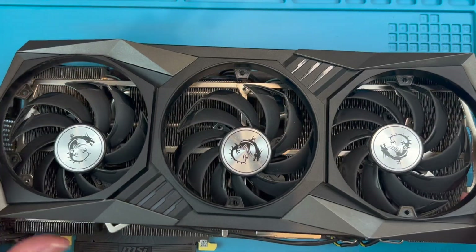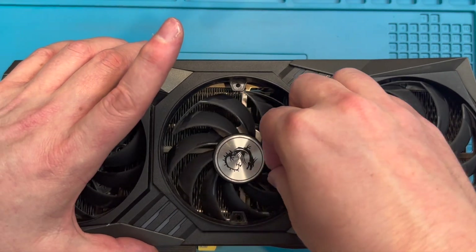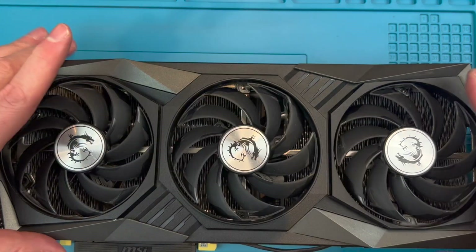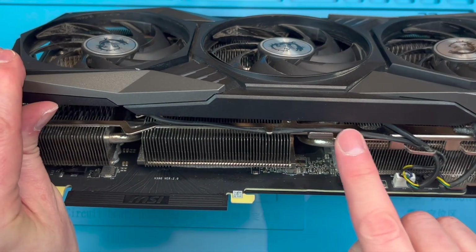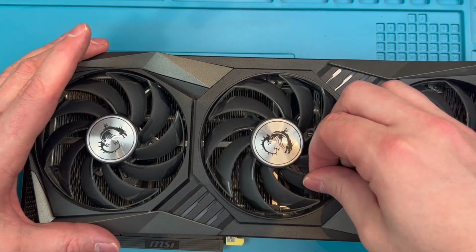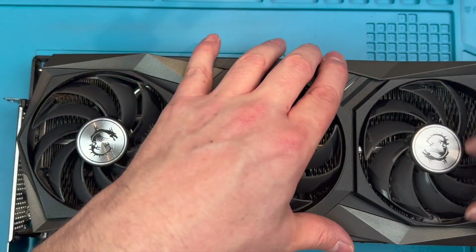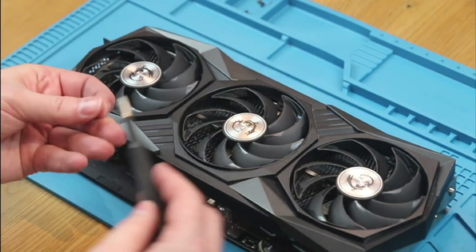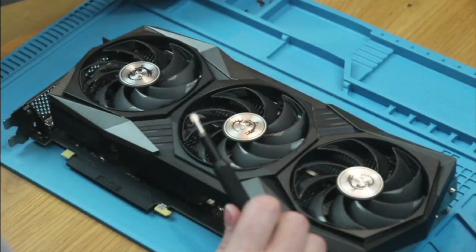Put the shroud back in place, again moving the tabs back between the blades of the fans. Having the fans not screwed down yet helps make this easier as you can move the fans around to accommodate the shroud. Make sure the fan cables are in their guides and not poking out as this will stop the shroud sitting flush on the heatsink. Once the shroud is sitting correctly, realign the fans ready to screw them in. It may help to loosely fit one screw and align the other holes before tightening all three down on each fan.